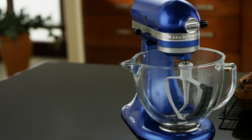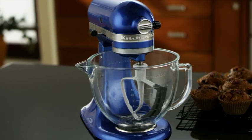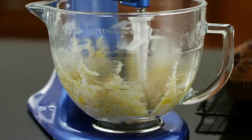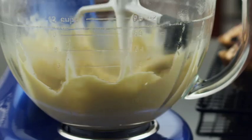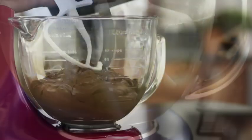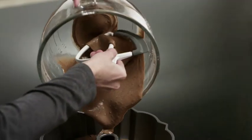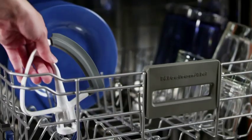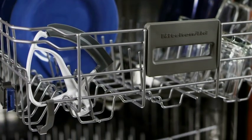The KitchenAid Flex Edge Beater helps you get the most out of your stand mixer while it gets the most out of your bowl by scraping the sides as it mixes so you don't have to. This KitchenAid approved beater mixes ingredients quickly and is designed for many uses with its coated metal surface, and cleanup is easy so you can enjoy your creation.